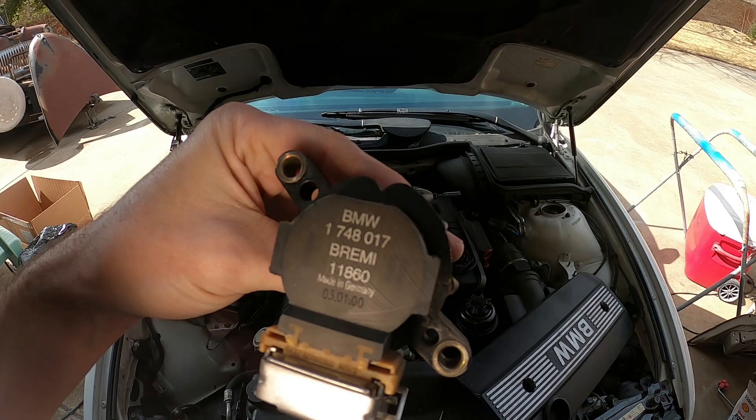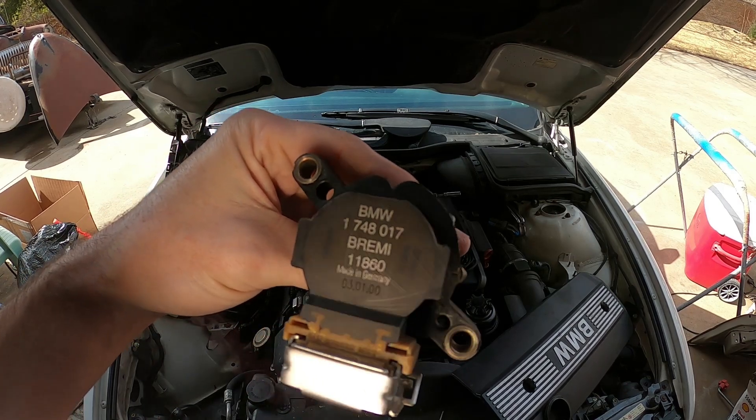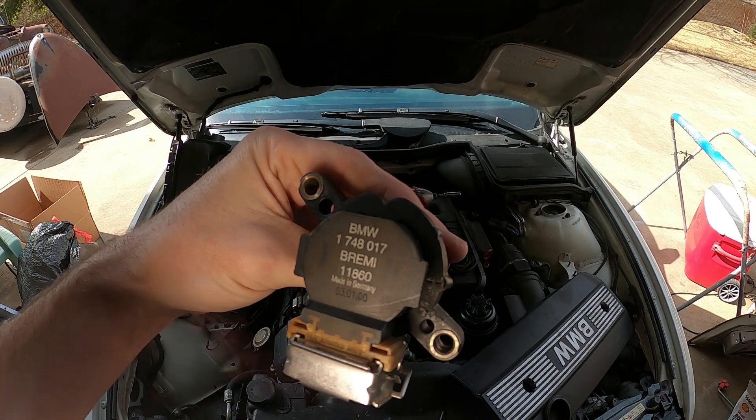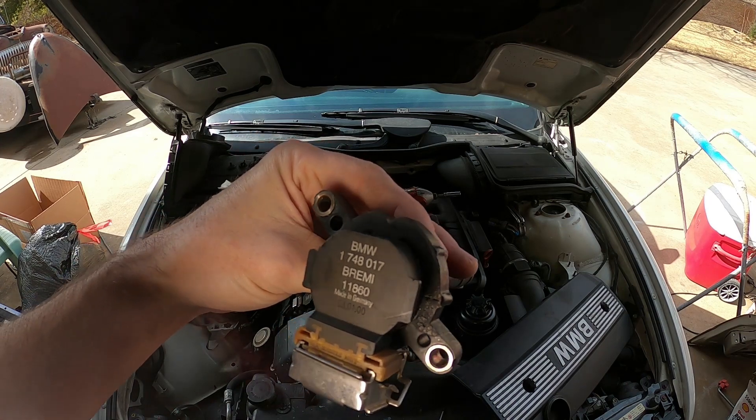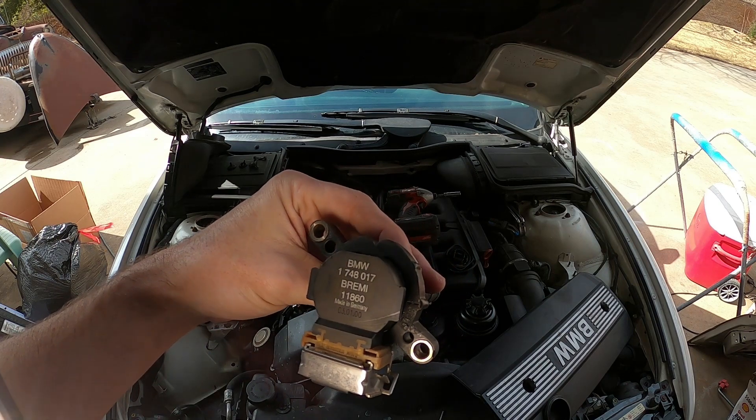The note says 03 01 00, and that is the European date format, so it's the 3rd of January 2000. This car's build date was January 25th, so it fits. But I'm going to swap these around.